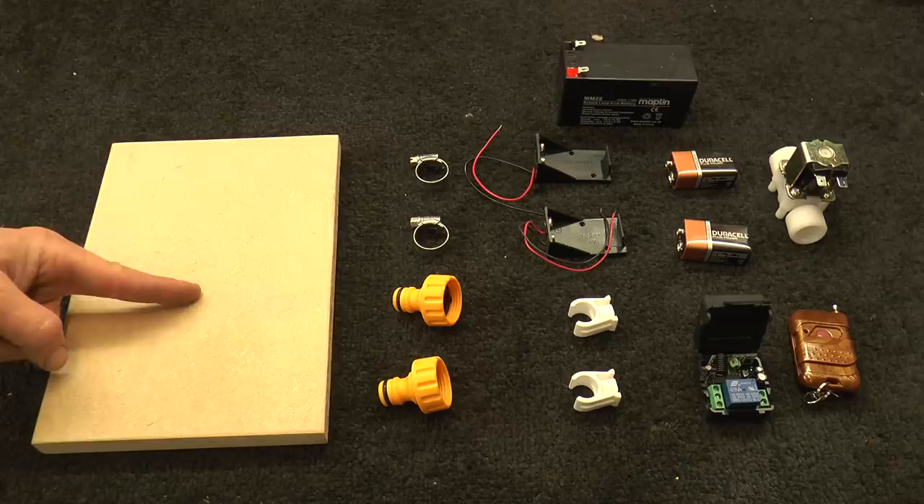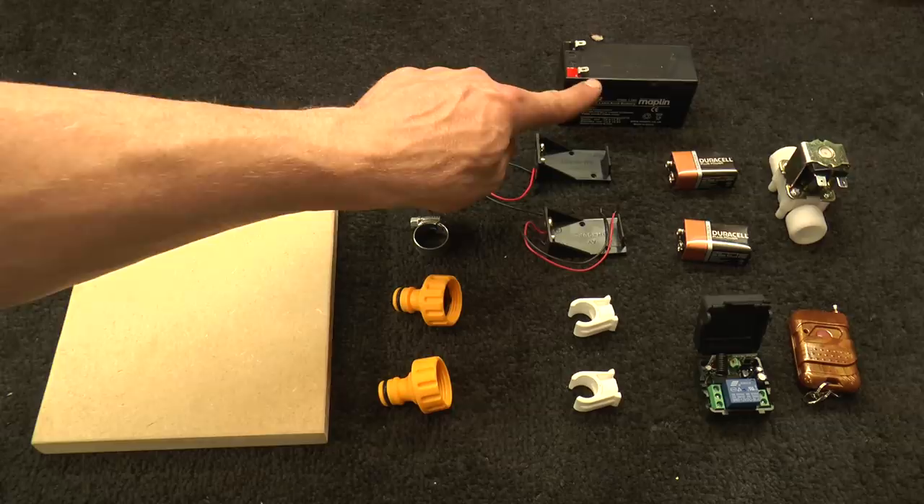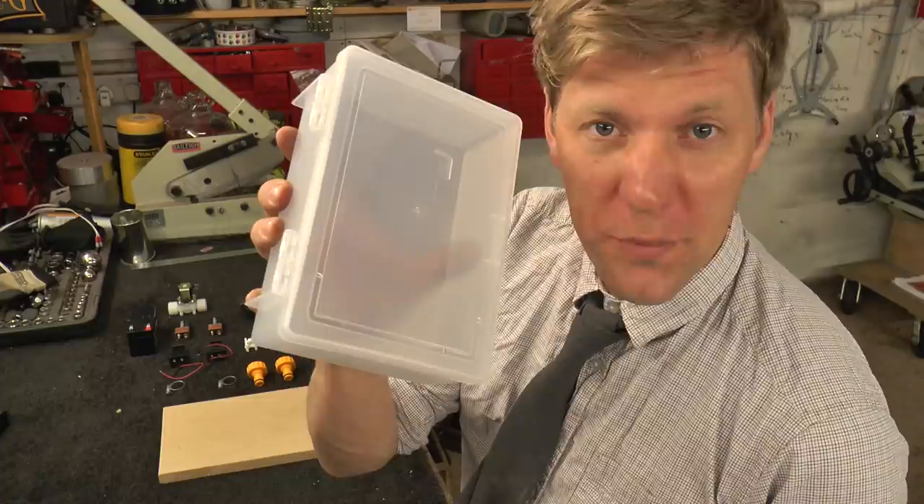For this wonderful creation you are going to need: a piece of wood, two hose pipe connectors, two jubilee clips, two 15mm plumbing pipe clips, two 9-volt battery holders and batteries (or another battery that will kick out 12 volts), a remote control switch, a 12-volt three-quarter BSP solenoid valve, and a plastic lunch box tub to keep it all in.